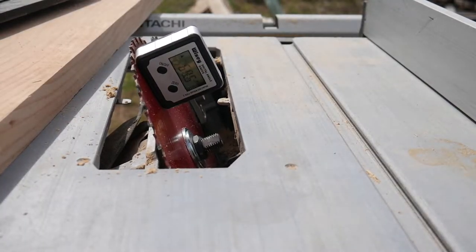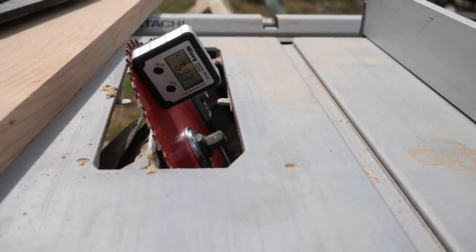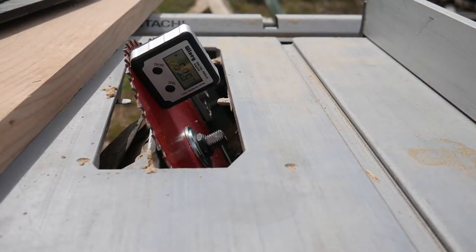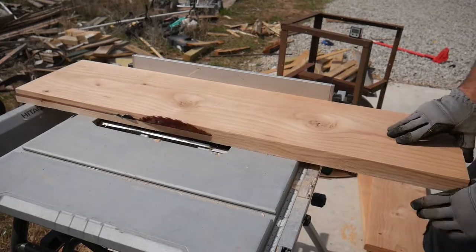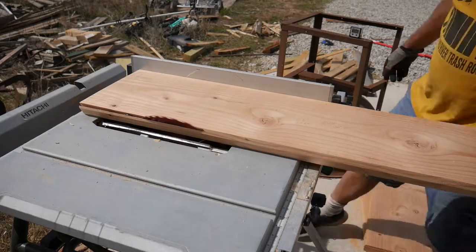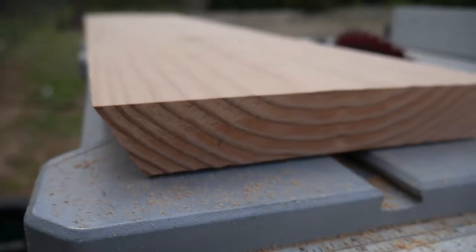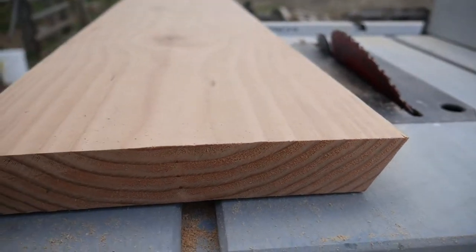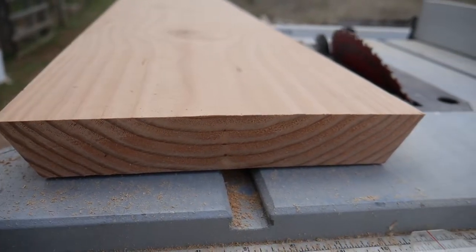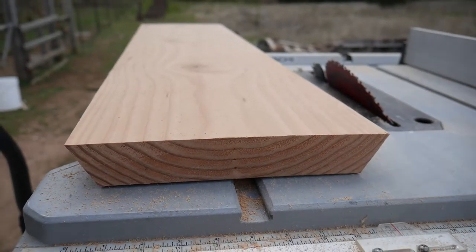The internet says the sidewalls should be 60 degrees from the bottom, so I set my table saw blade to 60 degrees to cut the sides of the bottom board. Here's the base — it's got 60 degree angles on it and it's 10 inches wide at the top, which is the bottom of the hive.